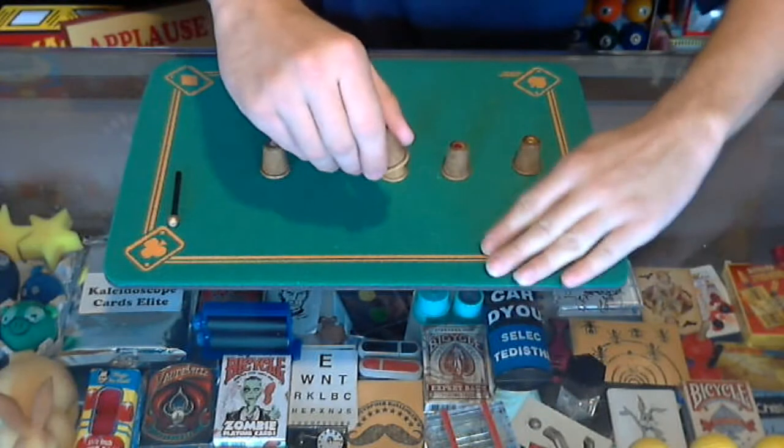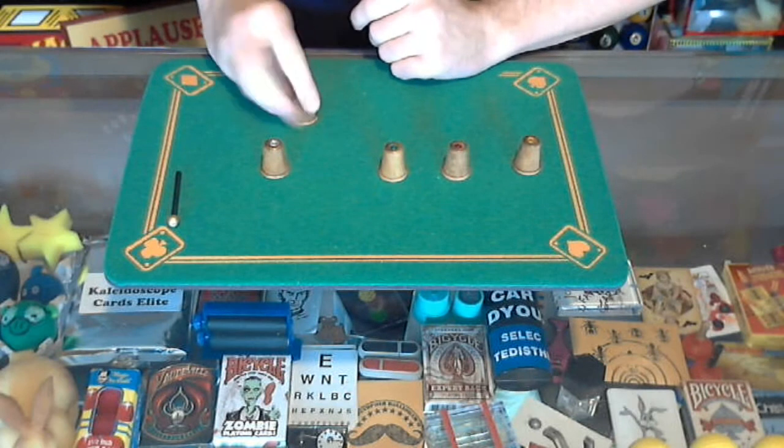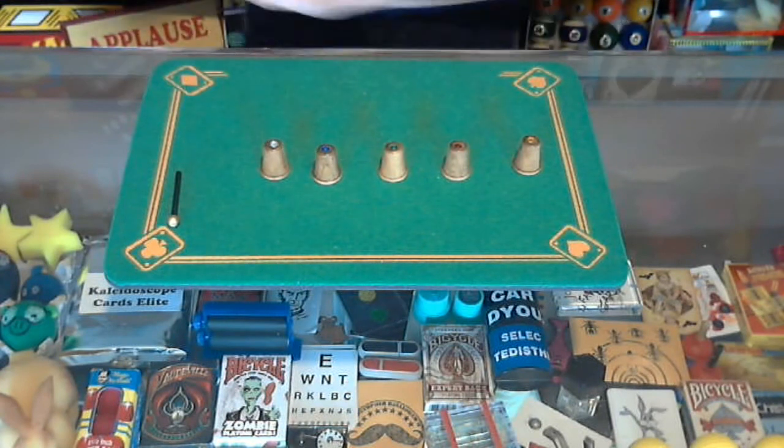All right, I'm not looking. I'm going to put the ball under the thimble and try to put the thimble back in line. I have no idea if I can — I think it goes right about there.